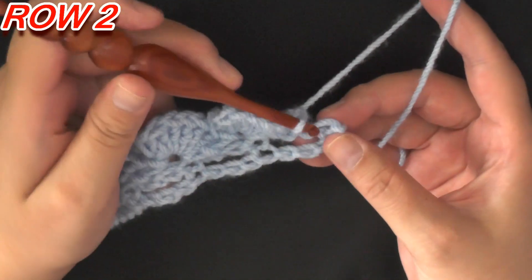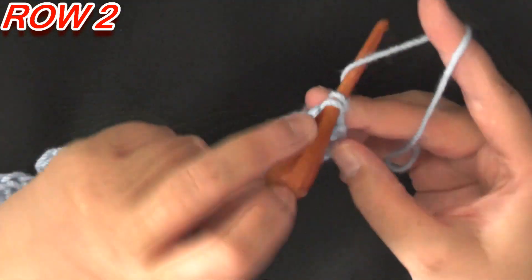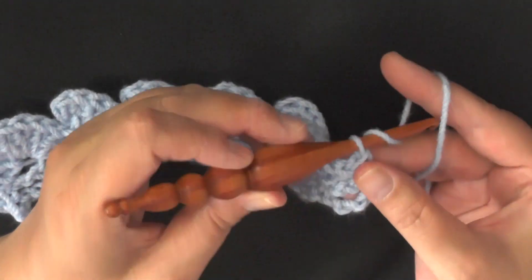Once you've done your last shell, find the very last single crochet and do a single crochet to anchor it down — that ends Row 2. For Row 3, you'll chain 1 and turn.